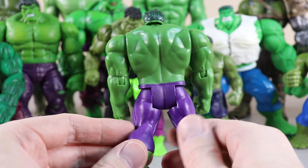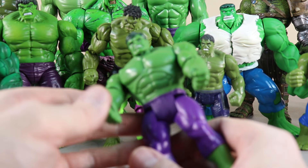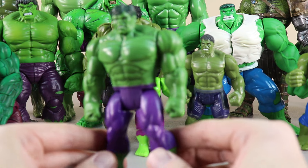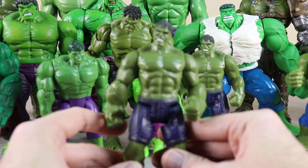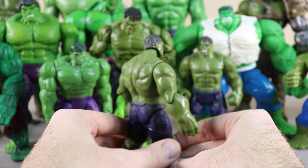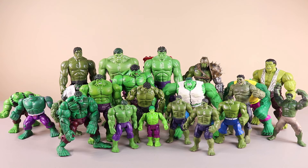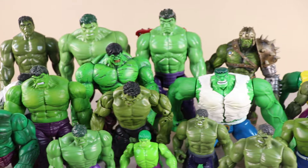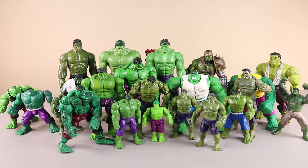This Hulk again has purple pants. Most of these Hulk figures have purple pants, and then some have blue, but mainly purple is the number one pants color for Hulk. Our next figure is wearing rolled-up purple shorts. Here's a look at all 22 figures from this first group. This is part one of the video and there will be part two, part three, and many more to come until we fill this entire table full of Hulk figures. Thanks for watching everyone and we'll see you next time.